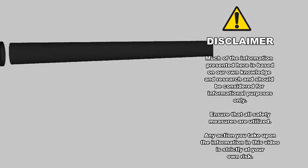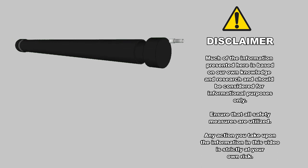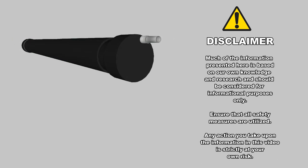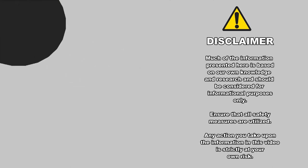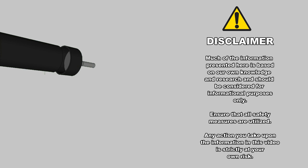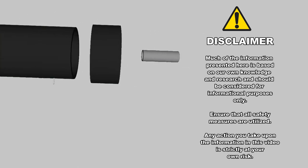Welcome to video 29 in our van build series. Today I'm going to manufacture my own diesel tank out of ABS pipe and mount it under our van. Our van uses gas and our Chinese heater uses diesel, and we don't want the smell of diesel in our camper. If this sounds like a problem you'd like to address, this is the video for you.